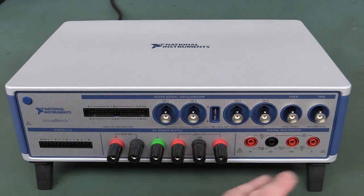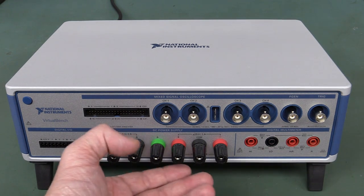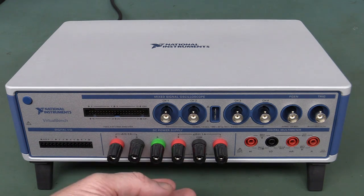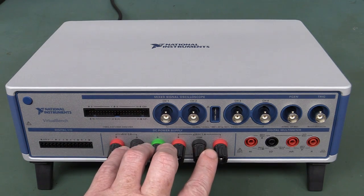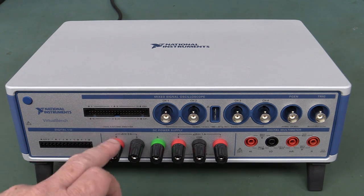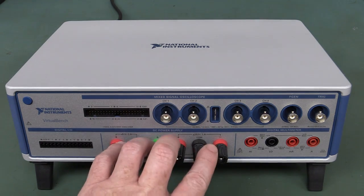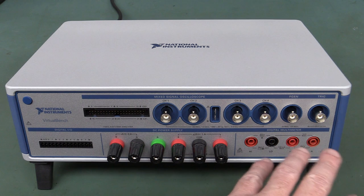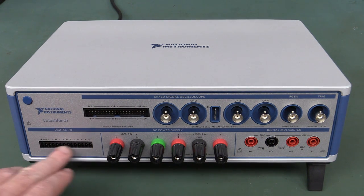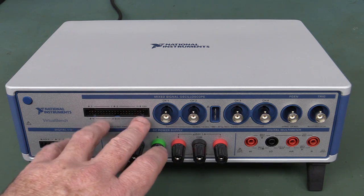Five and a half digit multimeter — pretty much all you want in this class of instrument. There's a nice DC power supply: plus/minus 25 volts at one amp, so that's 50 watts, and six volts at three amps — all digitally programmable, quite accurate. It's also got eight channels of digital IO, and it's a mixed signal oscilloscope.